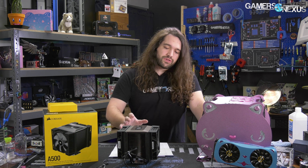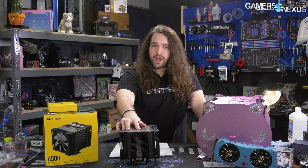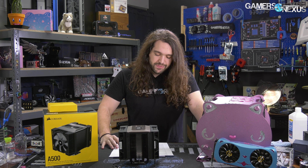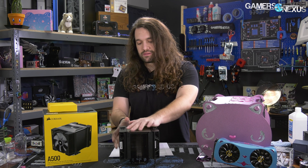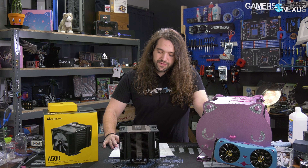Apparently, the 120mm fans are so that Corsair can fit a wider variety of cases with shorter height clearance. But overall, the only thing that's really restricting you there is going to be memory clearance with something this big, so they could have done it otherwise. There are no RGB LEDs — we give it credit for omitting that, though it's probably costly for Corsair to do so.